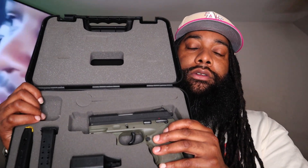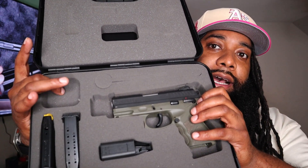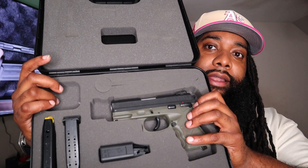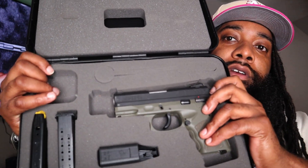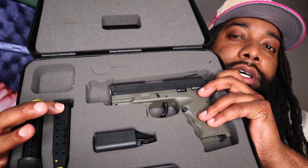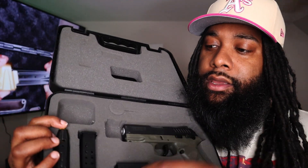It's the Taurus TH9C — came out a while ago. I'm a stickler for keeping original packaging so I kept everything pretty much original. It came with the firearm itself, a speed loader, a 13-round flush mag, and a 17-round extended mag. Yeah man, it was a sweet little gun, had my fun with it.